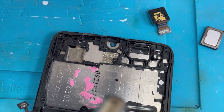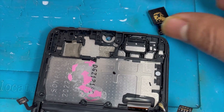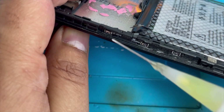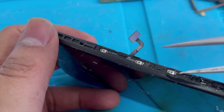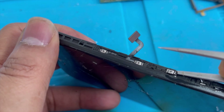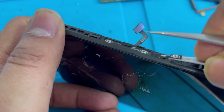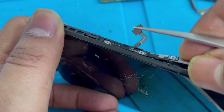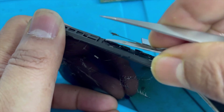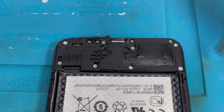Apply some heat behind the speaker and camera area. Now remove the power button and volume button flex — use some alcohol and tweezers and slowly lift up. You can also apply heat to remove it. We are done with the top side.